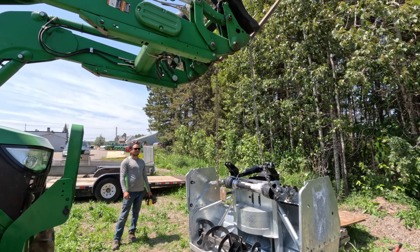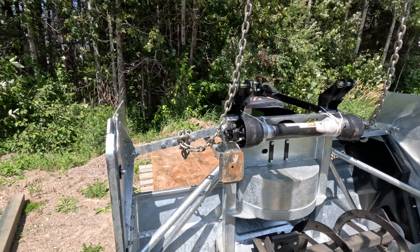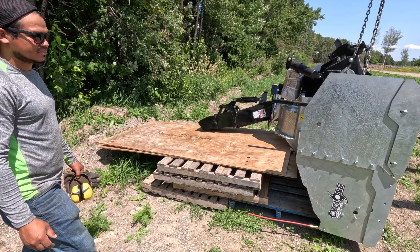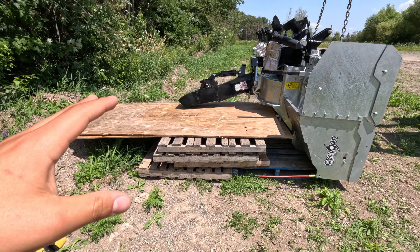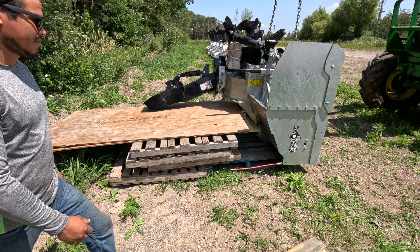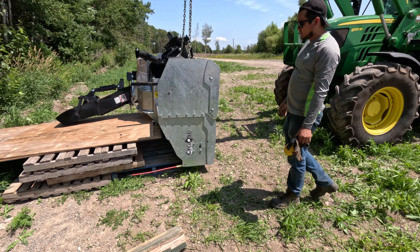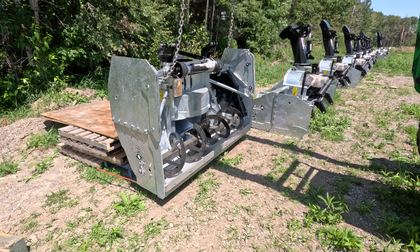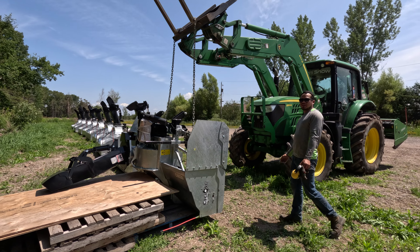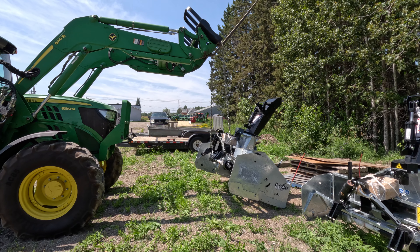I didn't get to show you guys earlier, but check out Eric's setup here. He's got the chain wrapped around the forks on the 6130 loader just in case so it doesn't fall forward. And then he's got a bunch of pallets here so that the blower sits nicely so nothing gets damaged or breaks. This is how he's going to be flipping all of the blowers so that he can polish the edges. I think I'm gonna undercoat them in there too. Slow and steady wins the race.